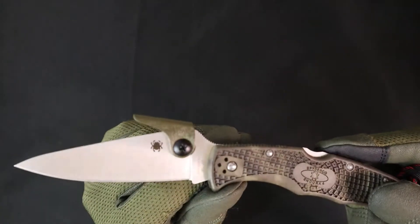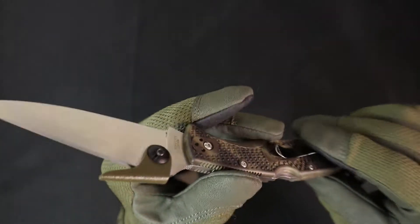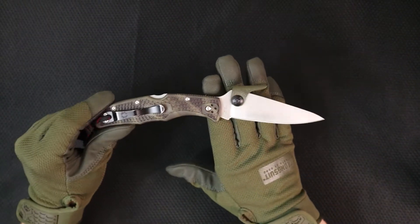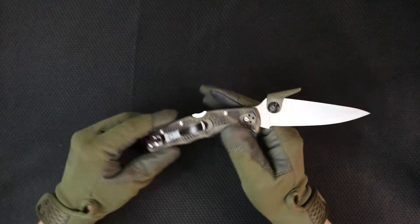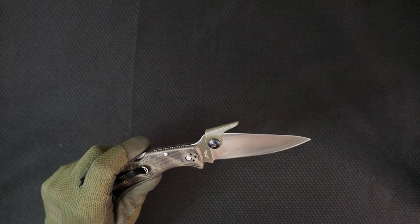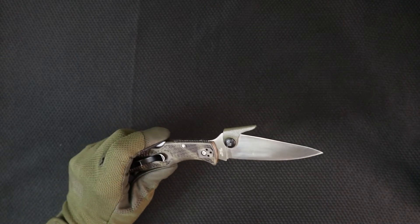I'm wearing gloves today — not because I'm cooler than you, but because I have paint on my hands. Working on the shop. Check out Dragonscale Concealment sometime. Thank you to everybody that's been buying holsters from me lately. Really appreciate that. It's a new company and we're having a lot of fun with it.